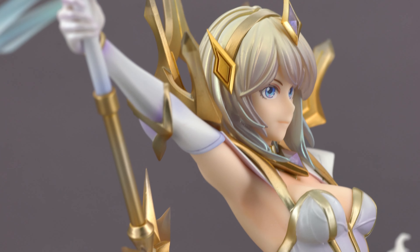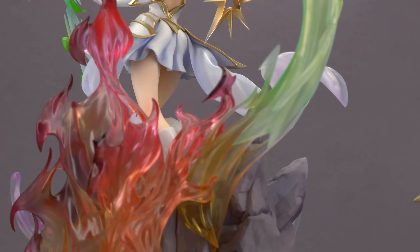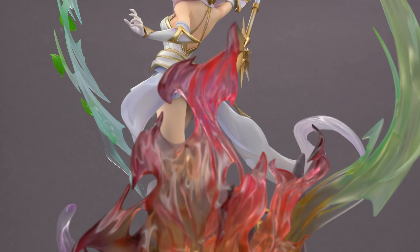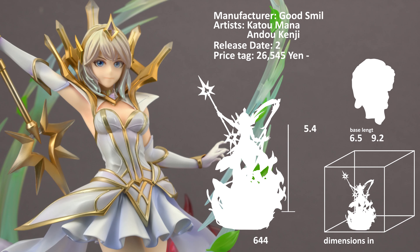When I initially unboxed her I was a bit underwhelmed by how plain the figure is compared to the base. But on second glance, over the course of this review, I warmed up to her and found some noteworthy details. But before we dive any deeper, here are some key specs.